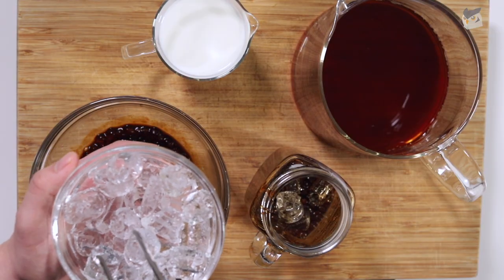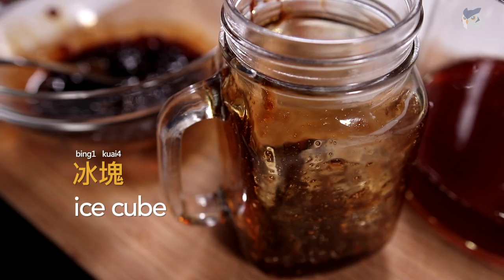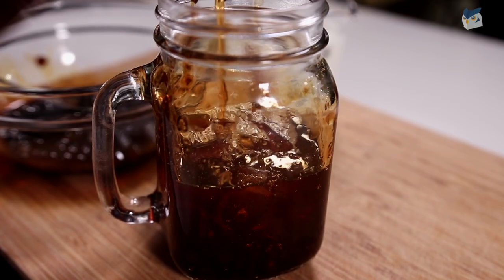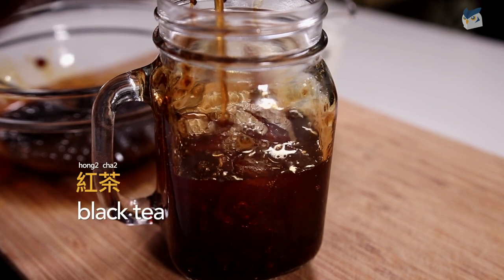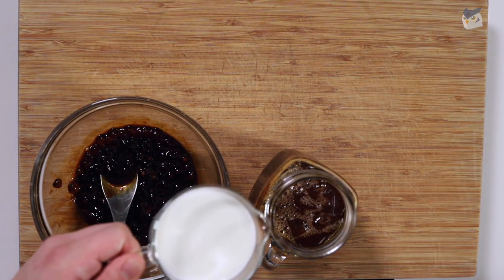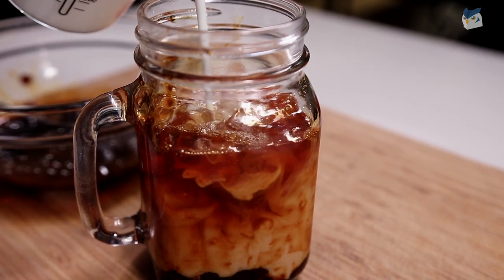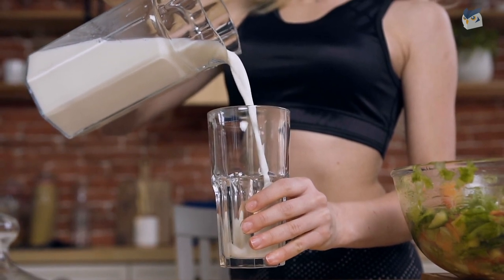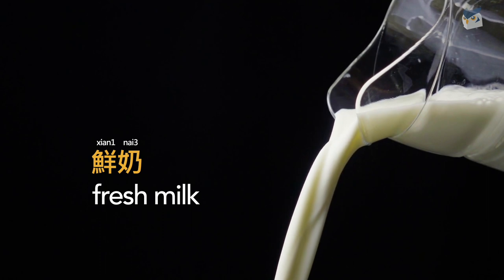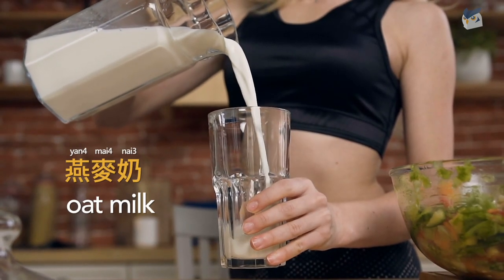Now we'll put a few ice cubes in a glass as well. Ice cubes in Chinese is 冰塊. Next, fill the glass two thirds with the black tea, or 紅茶. And lastly we'll finish it with some fresh milk. You can always use milk powder but I prefer real milk. But if you want to use plant-based milk, oat milk is also really good for this recipe. Fresh milk is called 鮮奶, and if you'd like oat milk you can say 燕麦奶.